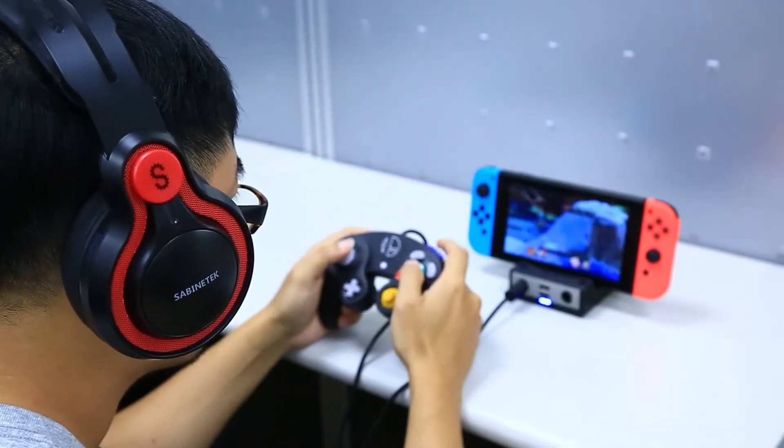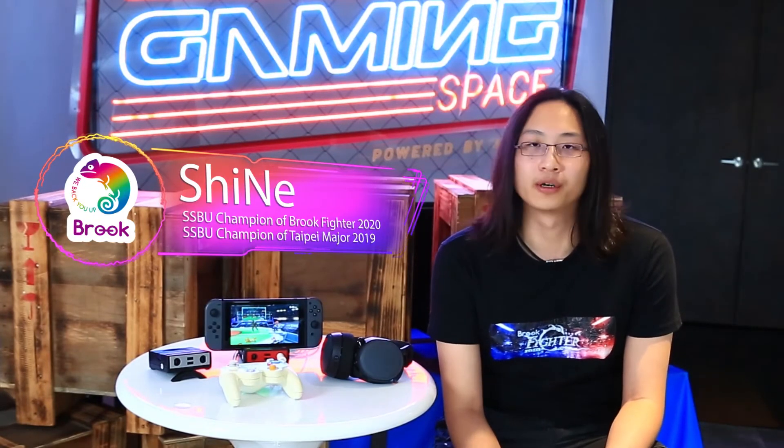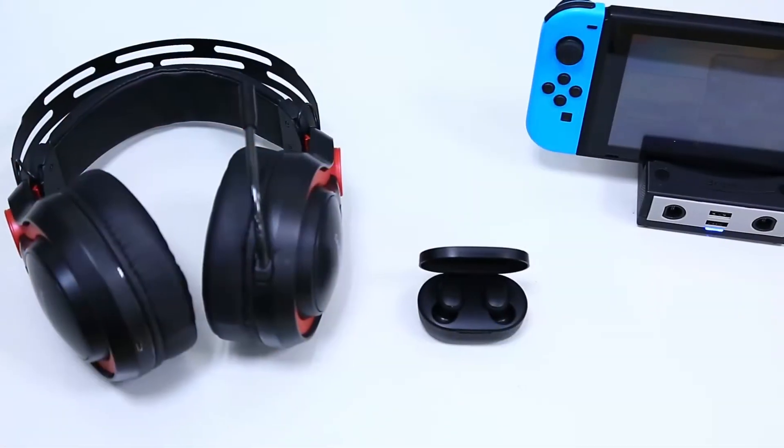With this, you can also function as a mini dock for that. Not only that, there's also a Bluetooth connector built in. You can connect that to maybe your AirPods, or wireless headphones that a lot of people use nowadays.